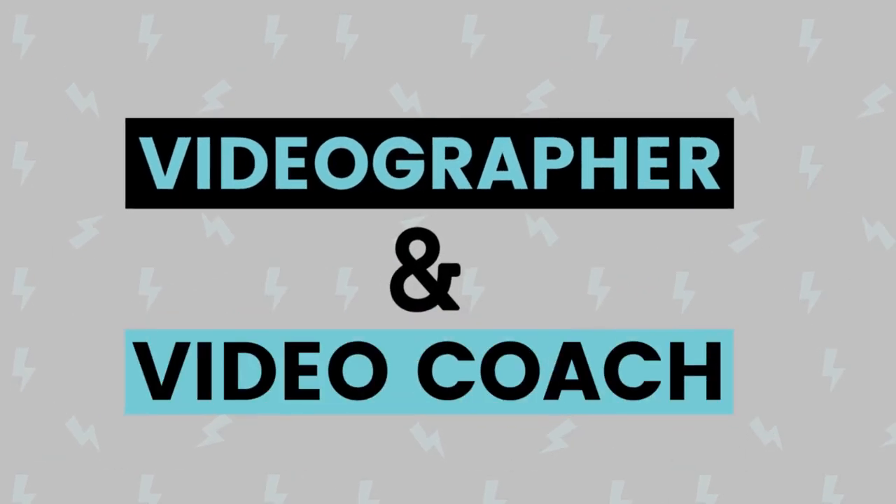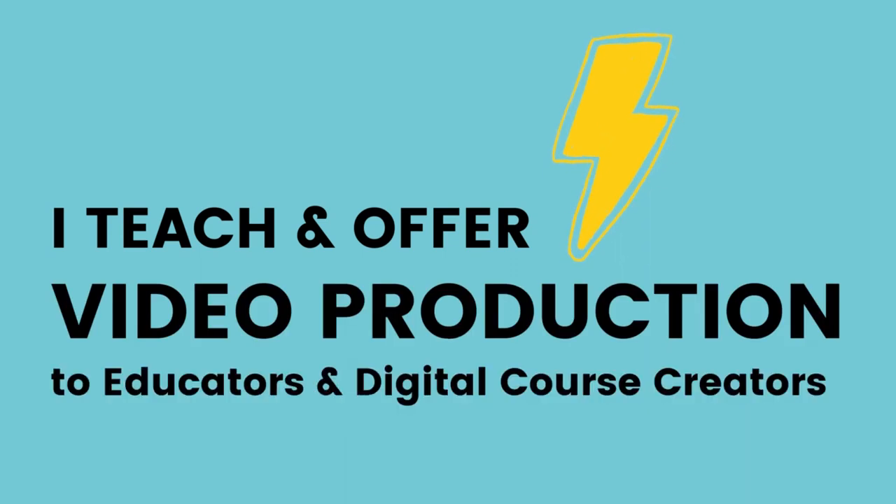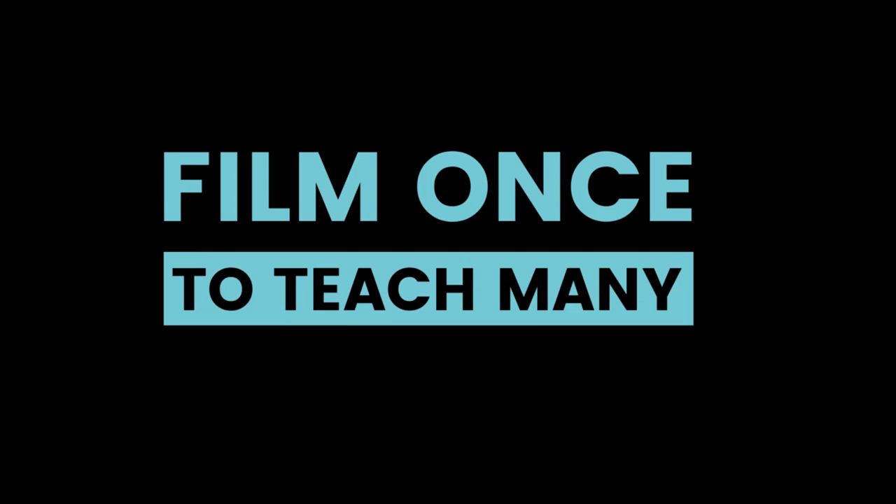I'm Wonderful Ida, a videographer and video coach. I teach and offer video production to educators and digital course creators so that they can film once to teach many.